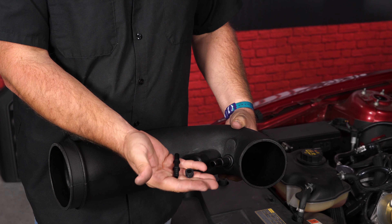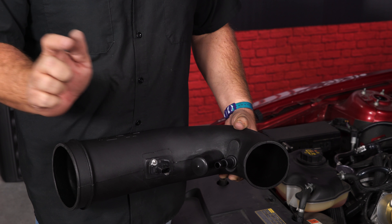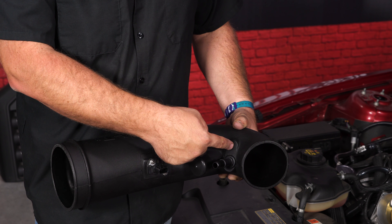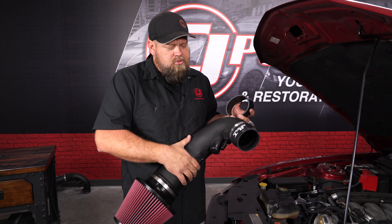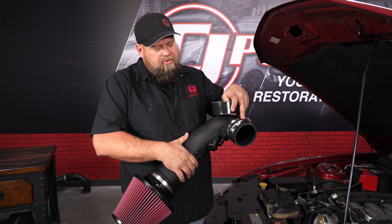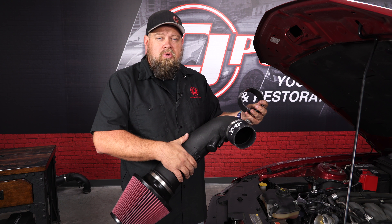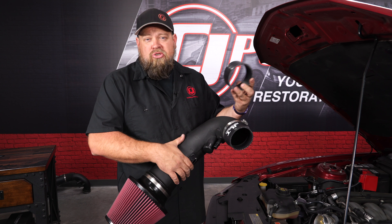There's also an extra fitting right here for automatic cars. If you have a manual trans like what we have, it goes on as is. If you have an automatic, you have an additional port — you have to drill this out and install it with the grommet. To get the air tube ready for installation, install the filter and install the coupler. There are two couplers in the box: the one with the JLT logo is for your GT with a stock throttle body. If you have a Boss 302 or a large aftermarket throttle body, JLT provides an extra coupler to make sure it fits properly.